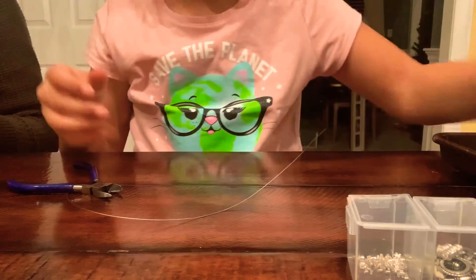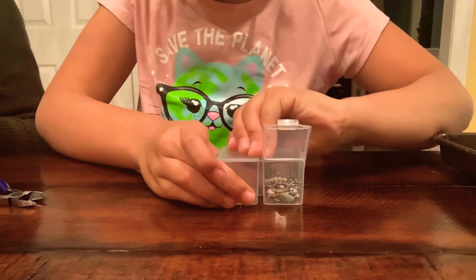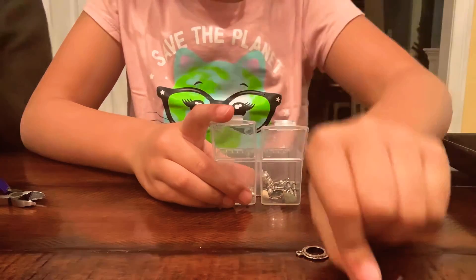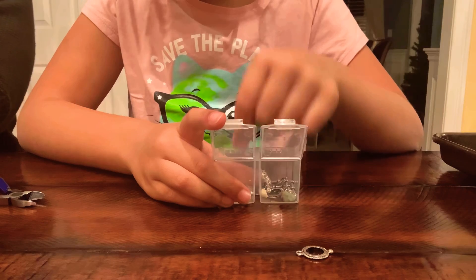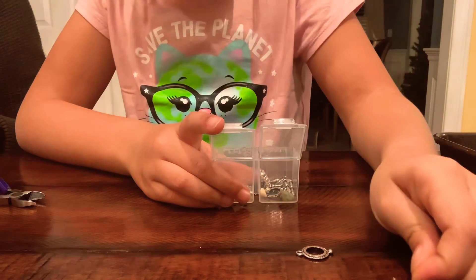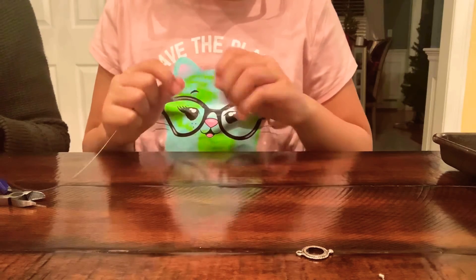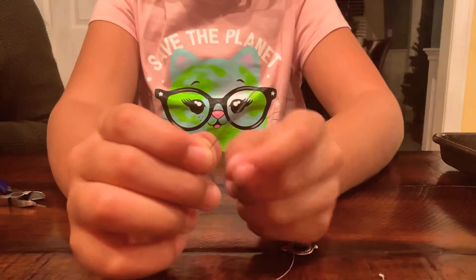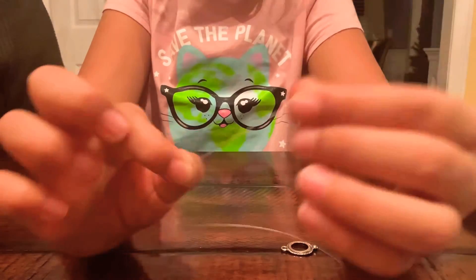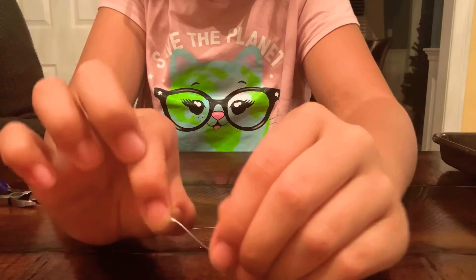Since we have our wire, now we need one of these — the clasp. So here's my wire. Now this is the dangerous part. I have about an inch, maybe even a little more, from my finger to the tip. Then I'm going to put my crimp through — it's kind of like a bead.